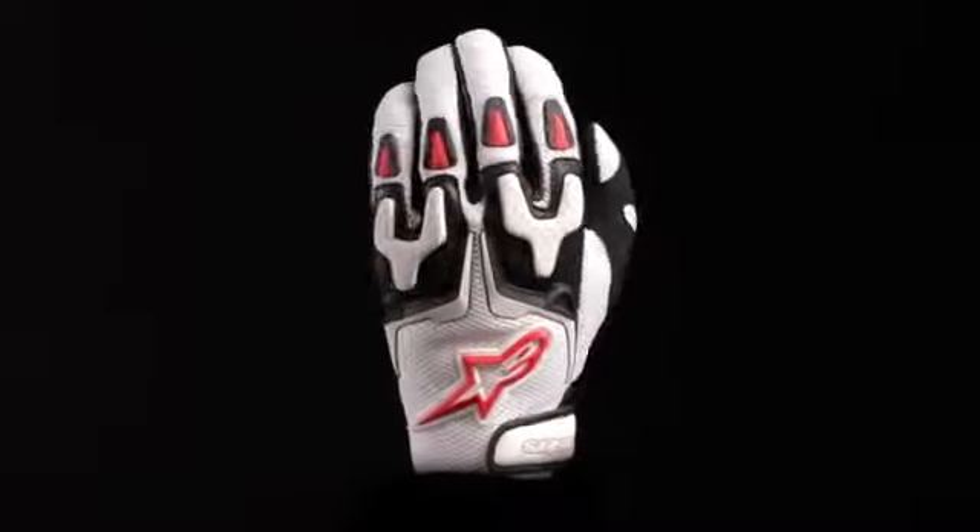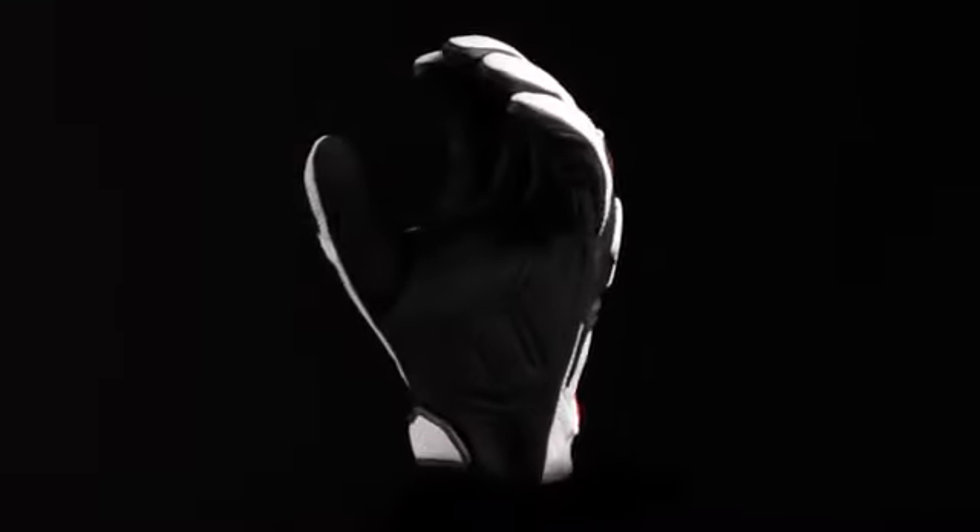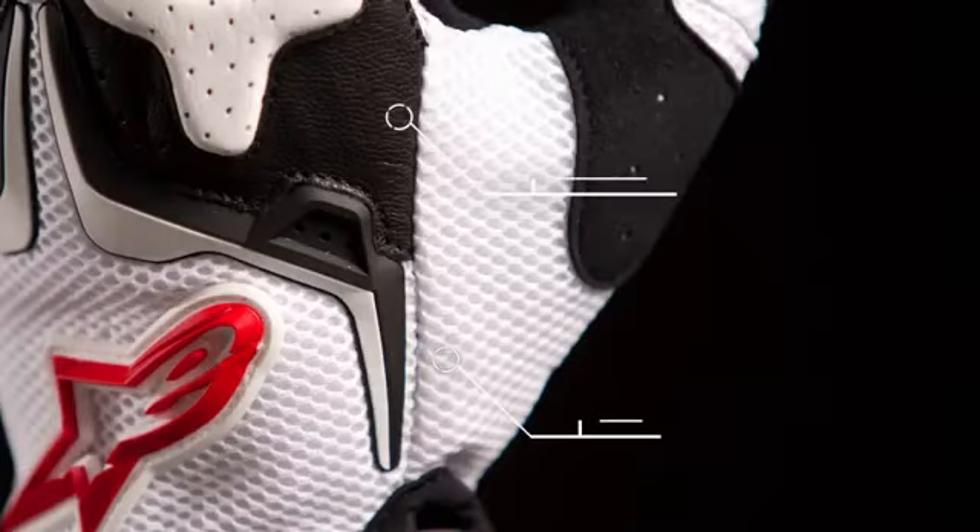The Alpinestars SMX3 Air Glove features a durable chassis with mesh panels to grant high levels of airflow when riding. The upper combines goatskin and mesh for a lightweight, durable, and highly breathable construction.